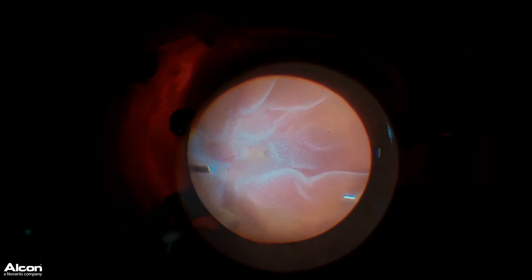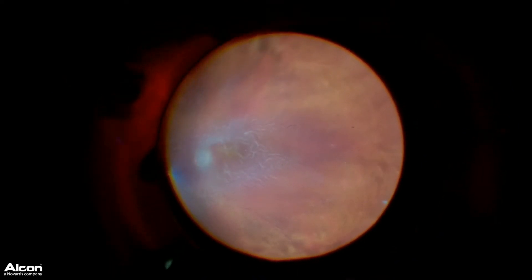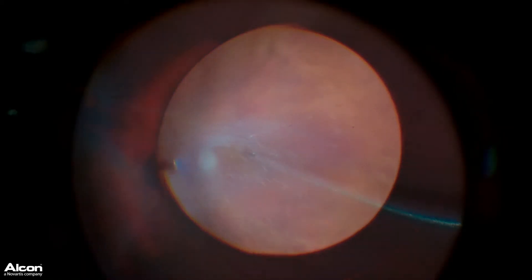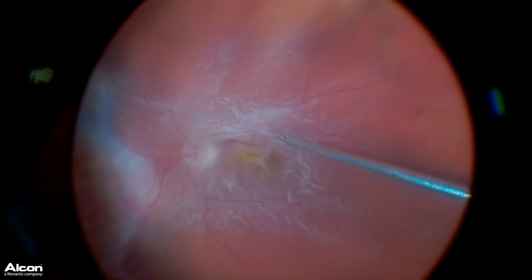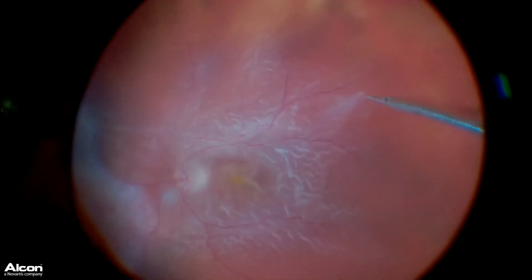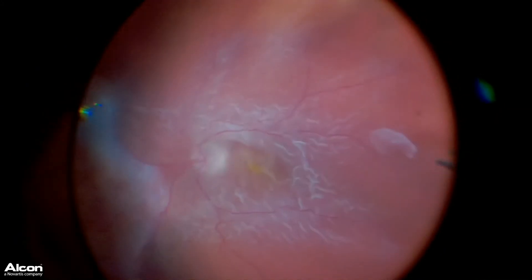What we did that was so unique in this case is we drained his retina flat utilizing a guarded external needle technique. This is a 26-gauge, 3/8-inch needle. By elevating the pressure with the infusion, we were able to drain that retina flat, which makes it much, much easier to peel this scar tissue off the surface of the retina.